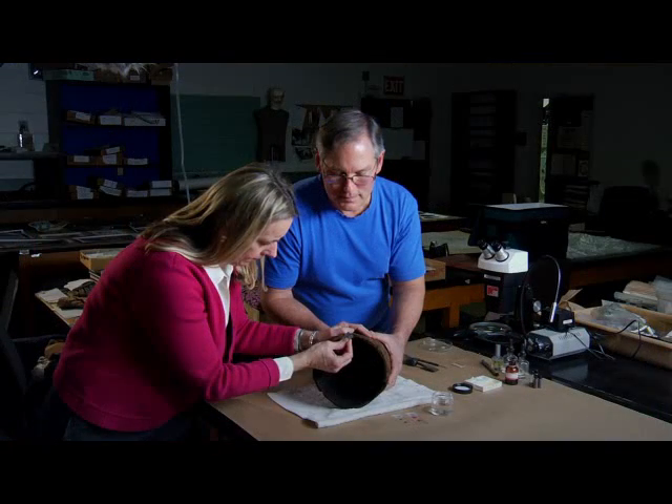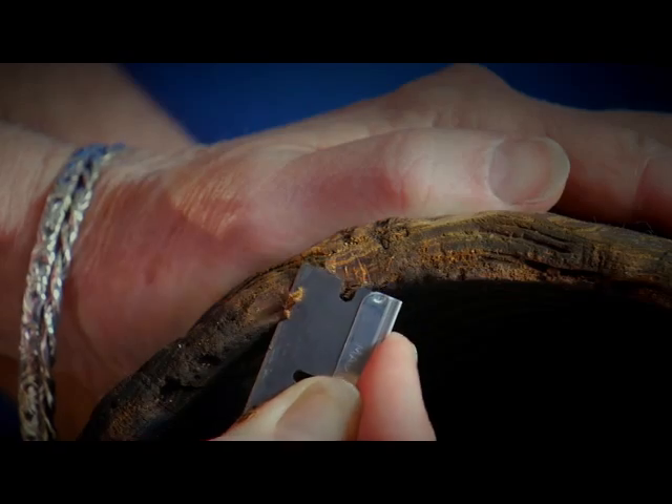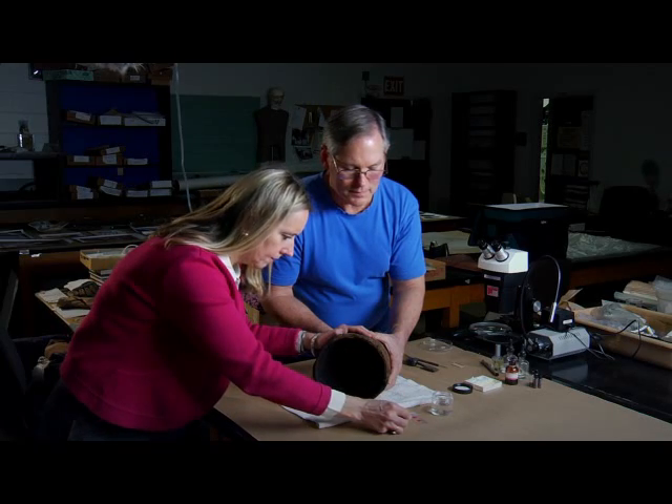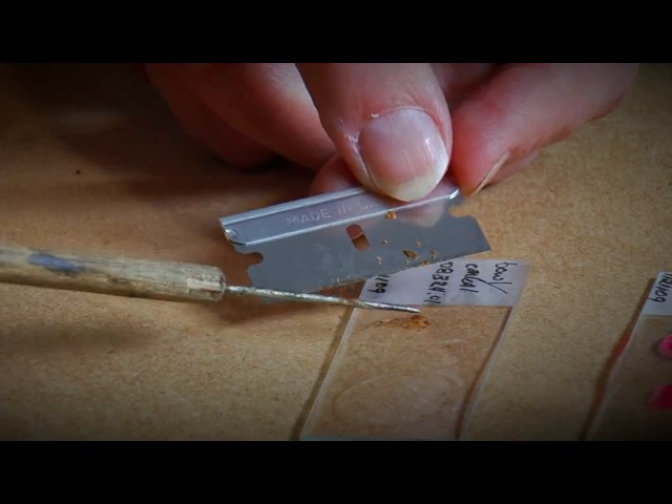To identify wood, I first take a small sample from the artifact that is a thin enough section to see the individual cells. I place the thin section on a slide and stain it to enhance the cell structure and other anatomical features.